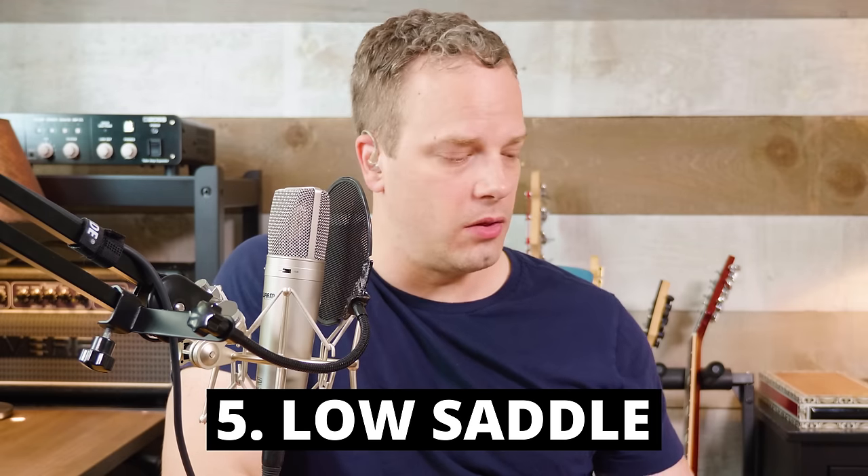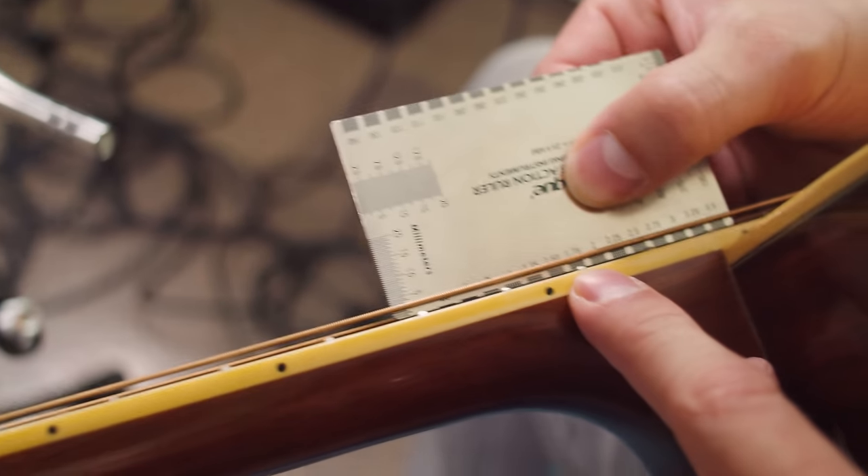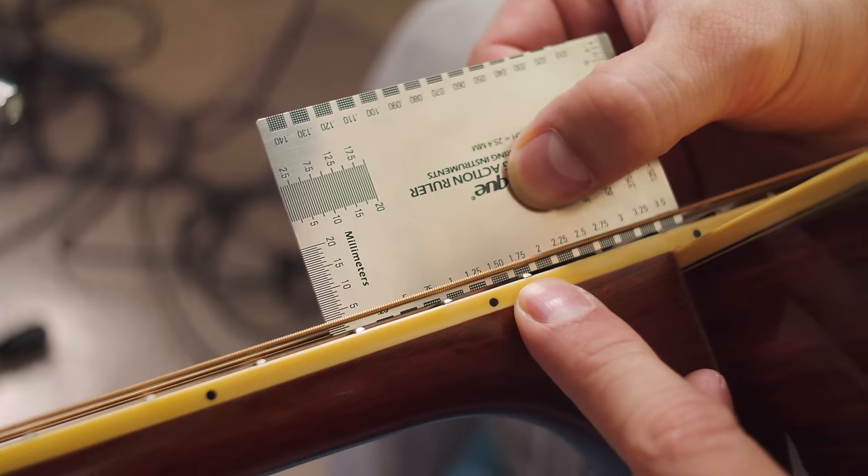The last thing we're going to cover that might be causing string buzzing is a low saddle. If you have your guitar set up right — all the frets are dressed nicely, the nut is the right height, and you have the right amount of neck relief — then the last culprit could be the saddle. This is really where you get your action from. One easy way to check this is with a string action gauge, which has recommended measurements on the back for an acoustic guitar: two to two and a half millimeters on the sixth string, and one point five to two millimeters on the first string. Come in on the millimeter side and check the action at the 12th fret.